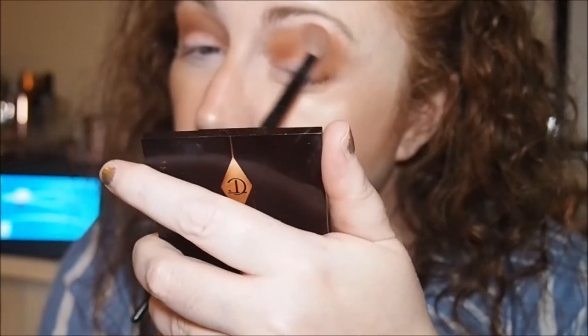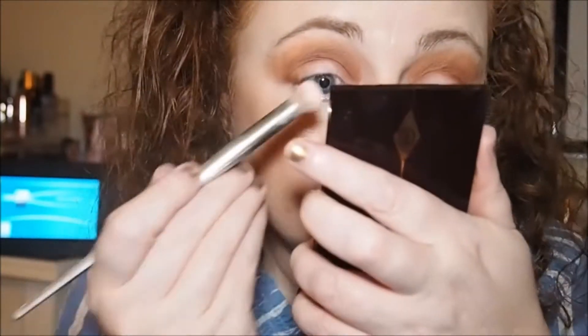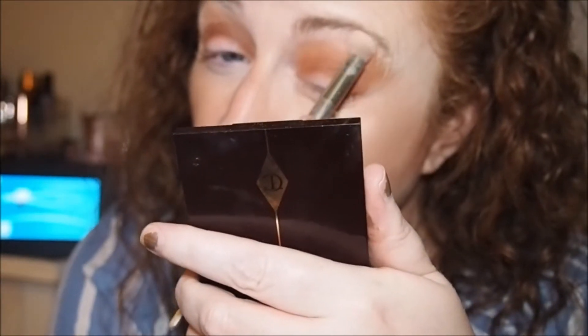I think I need to blend the left eye out a little bit more — it seems a little bit more pigmented. Now I want to go in with Tempera from the ABH palette on the brow bone, and then number one in the Revolution palette.